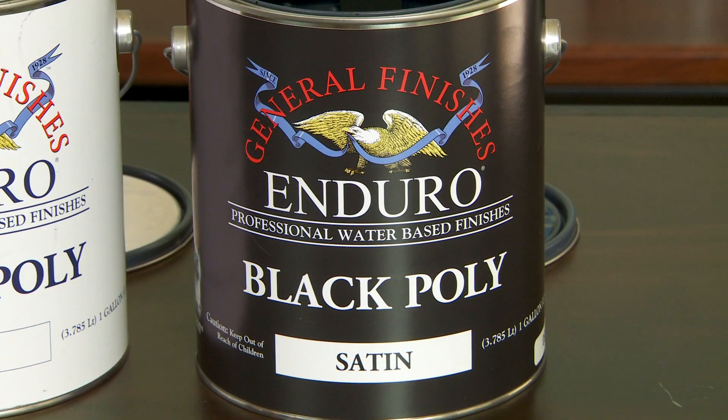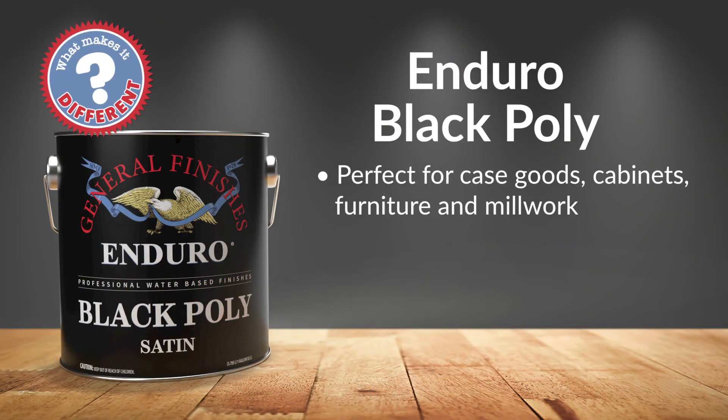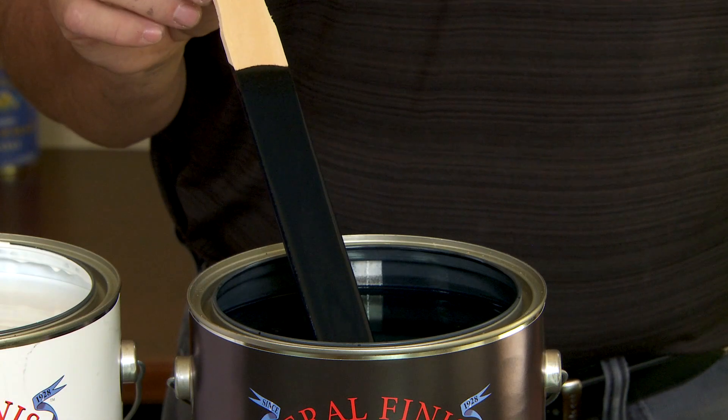Finally, we have Endural Black Poly. This pigmented acrylic urethane blend provides a black lacquered look without the need for a top coat. What makes this different? Black Poly is perfect for case goods, cabinets, furniture, and millwork and is a favorite for MDF. This product will produce a piano black finish.